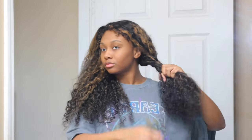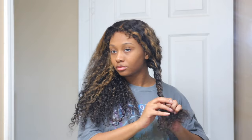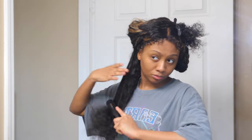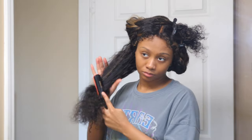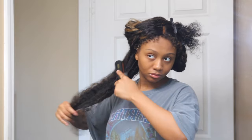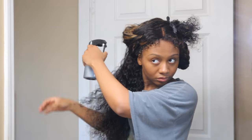For this wig I wanted to chop it up a bit and kind of transform it, because I feel like I don't really do transformations with wigs anymore — I try to keep them as-is, since a lot of people want to see how a wig looks styled as-is. But for this one I wanted to chop it up, so I'm going to be wetting it down and putting some foam in it to define the curl after I cut it.